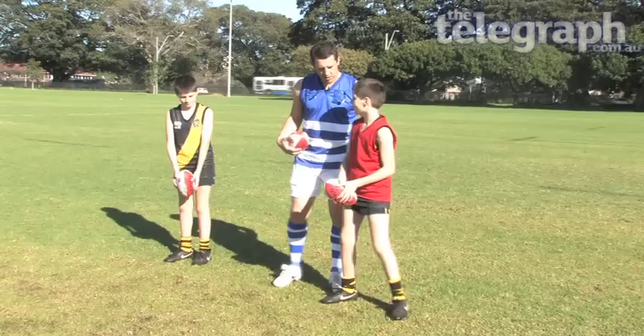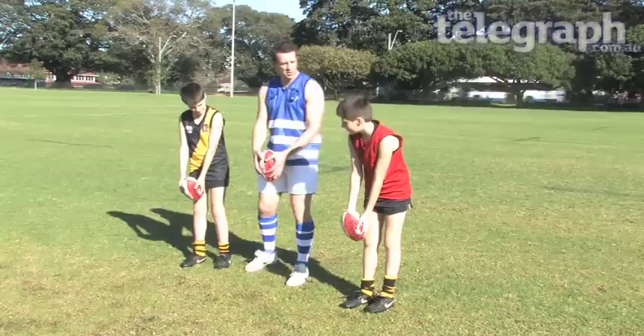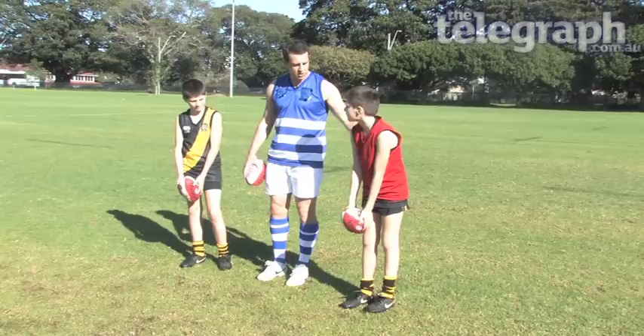How about we go ahead and have a try? Just show us how you actually hold the ball — make sure the cross is facing you, make sure the ball is tilted over. And which way is the ball supposed to spin when you kick it? Backwards. That's called a drop punt.